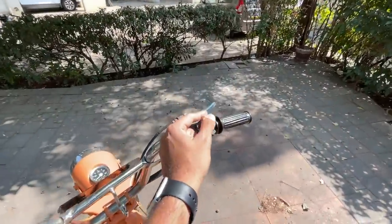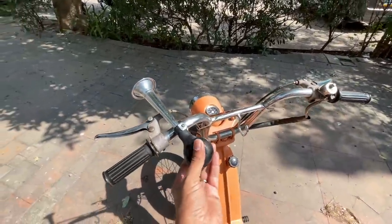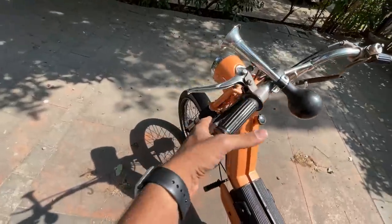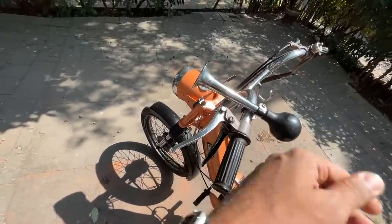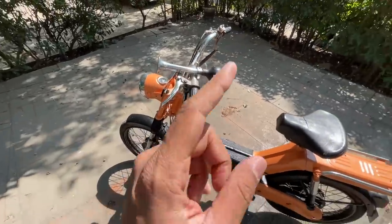Most of the stuff works on this moped but the horn does not, so he's put a horn sourced from Decathlon. There's also an engine kill switch — you press this lever if you want to go pedaling so the engine disconnects.